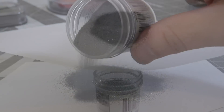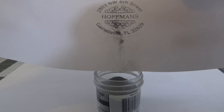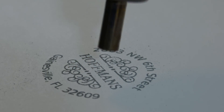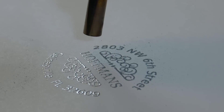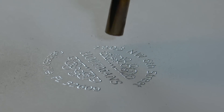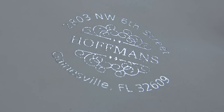After the adhesive is down, you pour the embossing powder over it and remove the excess powder. Then finally, using a hot air gun, the powder is melted. I could watch this all day. In the end, you have a beautiful, glossy, and raised surface.